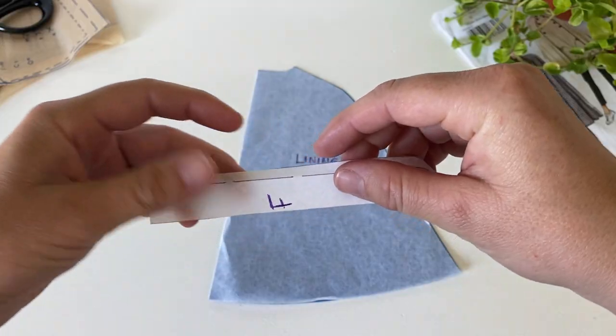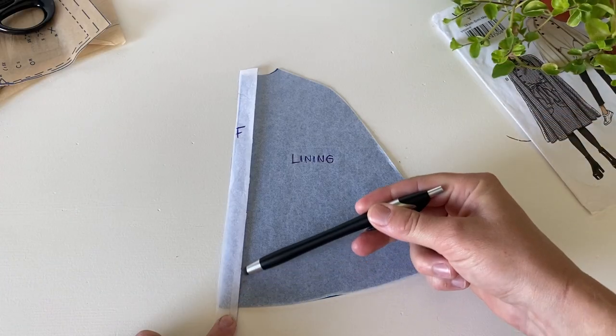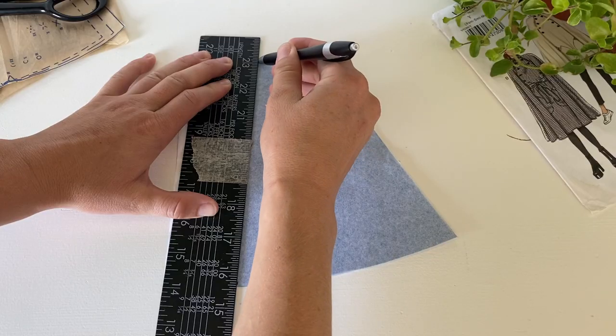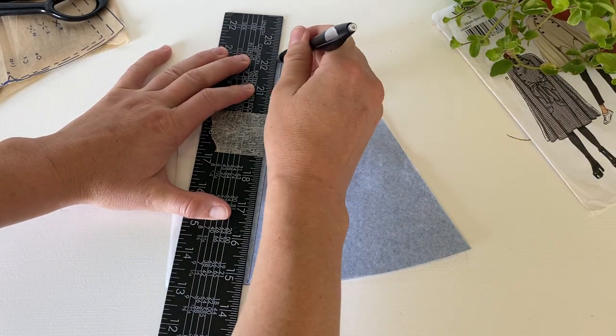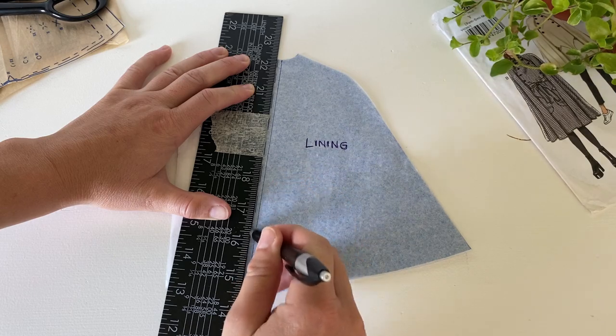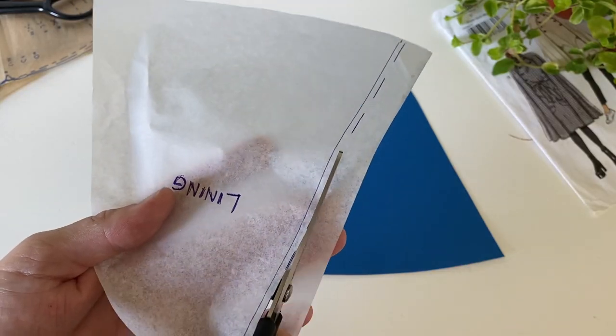So fold under the seam allowance here and then draw your line — there's your new pattern piece. Not so fast — you're on the right track, but you've only accounted for the seam allowance on the facing and not on the lining. So go ahead and draw that line, but then remove your facing pattern and add a seam allowance onto this piece. And now — voilà! You can cut it out, and you have your pattern piece for the lining.